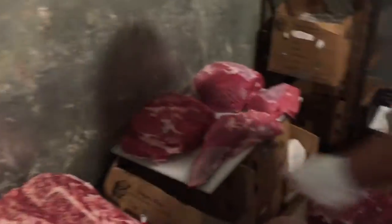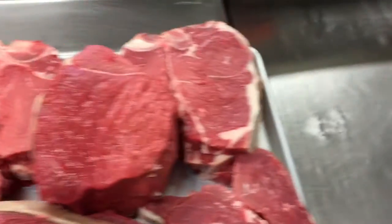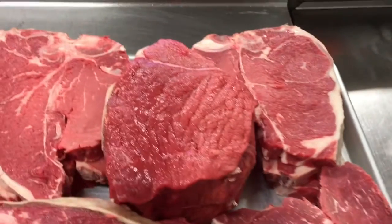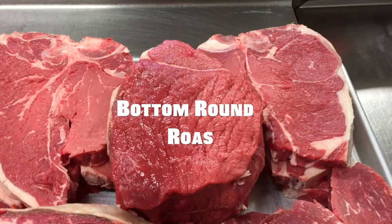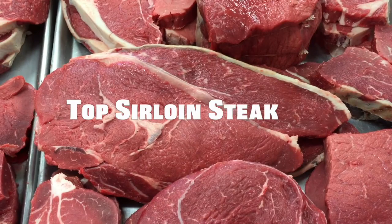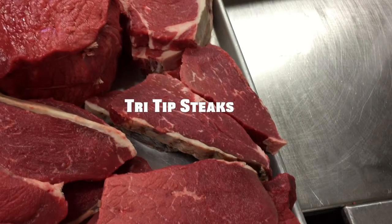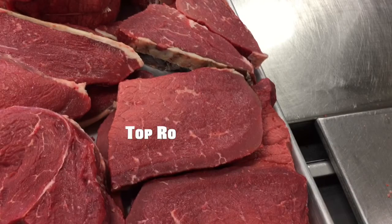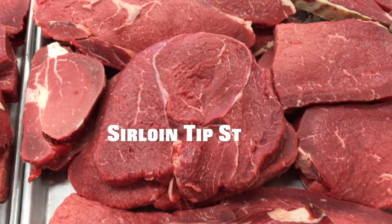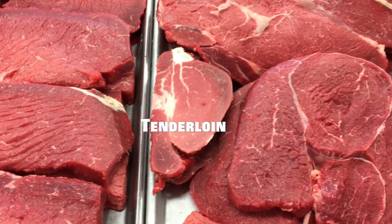Are you ready for your meat pop quiz? The answers: Porterhouse — correct. T-bone steak — yes. Bottom round roast. Top sirloin steak — correct. Tri-tip steaks — very good. Top round steak — correct. Sirloin tip steak for grilling. And last but not least, the tenderloin.